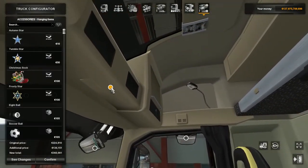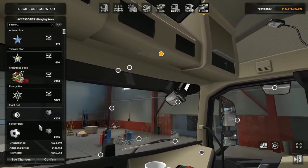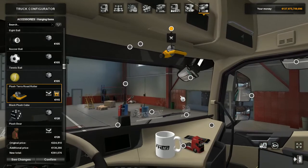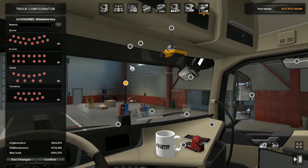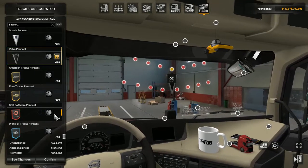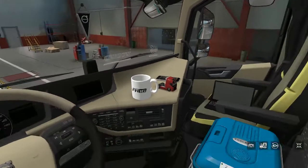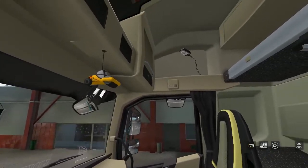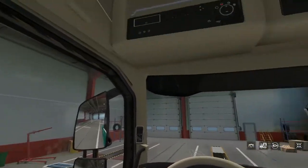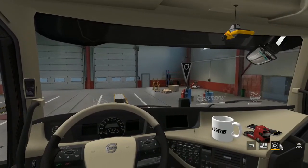On top of here — ooh, that window is nice, not gonna lie. Soccer ball, or ooh, this plush is cool. And on the window, to finish the truck off — a Volvo pennant. Yeah! I guess that is it. So this is the interior guys. Smash the like button if you do like this and want to see more videos. That's the interior.